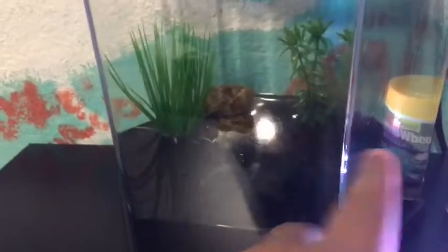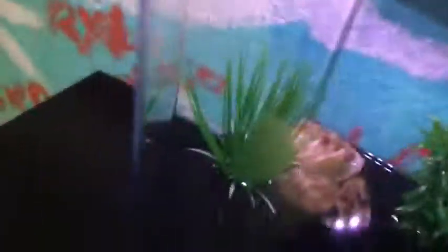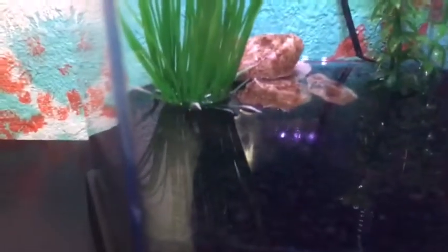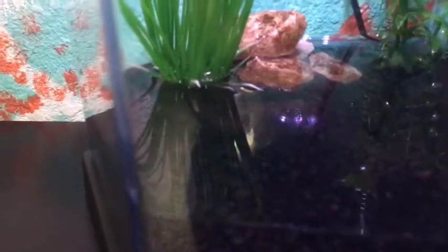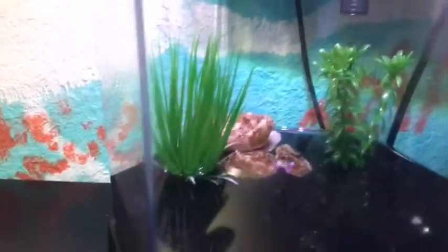I'm going to show you guys — before it had four rocks and one plant in the same spot. Now I stacked all the rocks. That looks actually really nice — I'm just going to leave it like that. Each time I'll try to change up the ideas. Fast forward to when the tank water change is done.